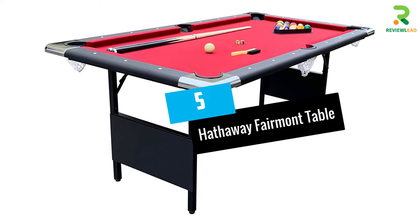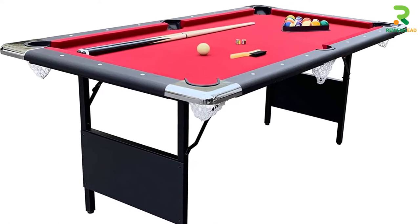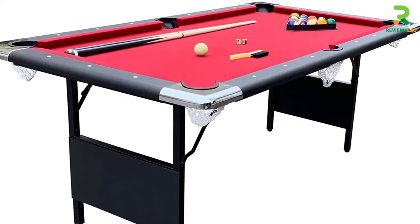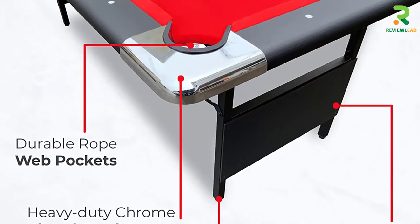At number 5: the Hathaway Fairmont Table. This 72-inch pool table for families is made from felt and alloy steel. It has foldable steel legs and a rip-resistant nylon carry bag. There are L-profile rubber cushions and 5-inch top rails with chrome-plated corner caps with integrated leg levelers.